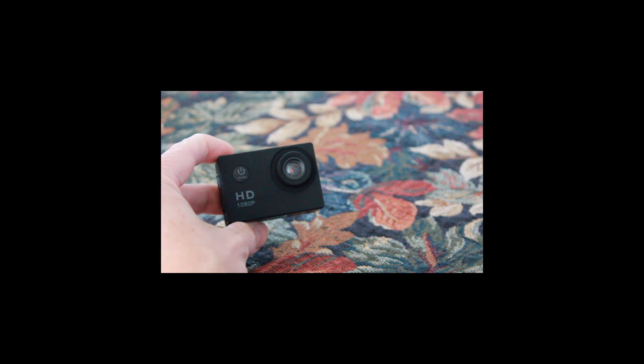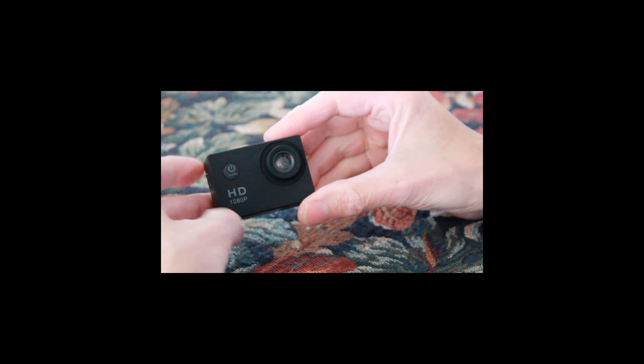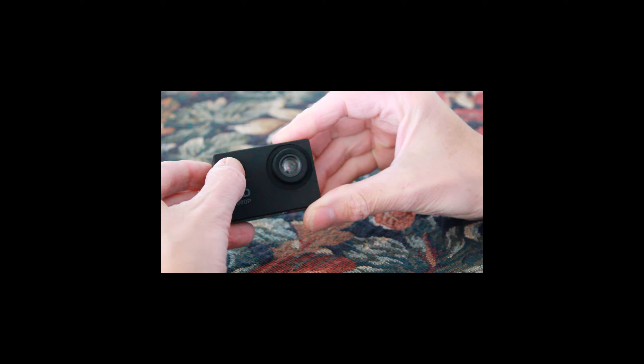The only problem I came across with using the camera on a chesty mount is that you can't see the screen to see where the camera is viewing, and also it doesn't have Wi-Fi so you can't connect it to an app on your phone to see where the camera is pointing. So that was a little bit tricky — the first time I used it, the shot was basically of the cockpit of my bike.